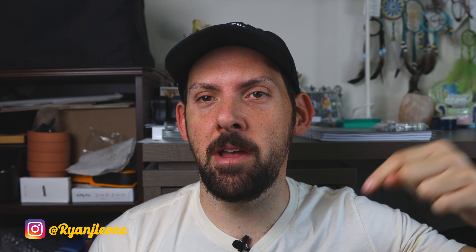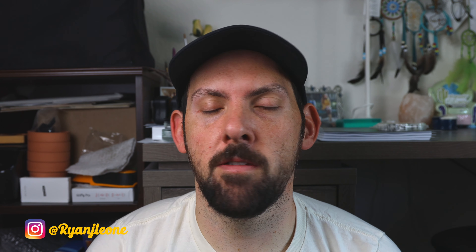Hey, what's going on? Thanks for checking out another video. Real quick before we get into it, if you can just hit that subscribe button that would be amazing, and thank you so much to everyone that's subscribed so far.